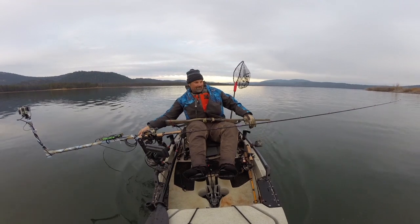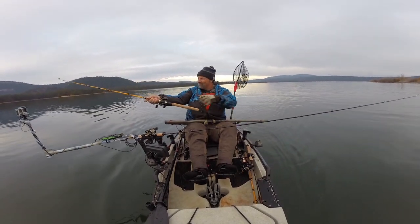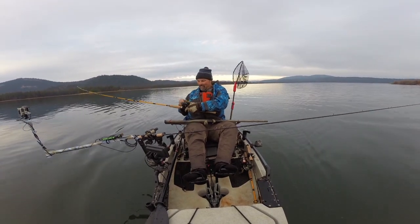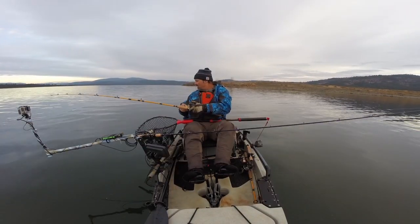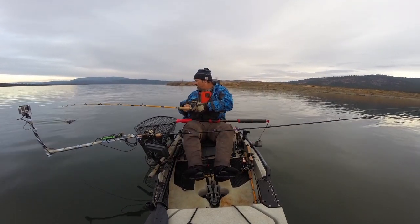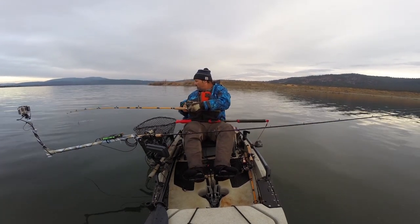I got big fish! Big fish, big chunk of weeds, nice fish though. I've seen them, definitely a keeper. I'm not getting mad.